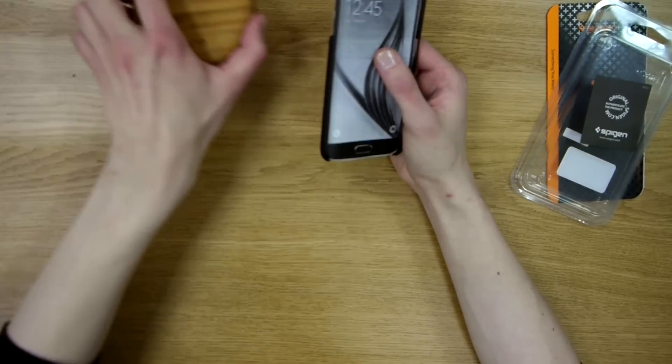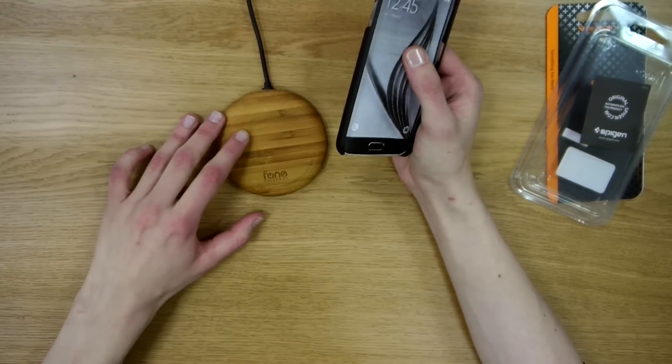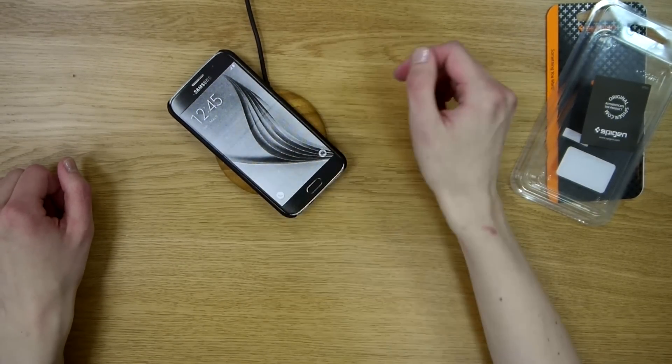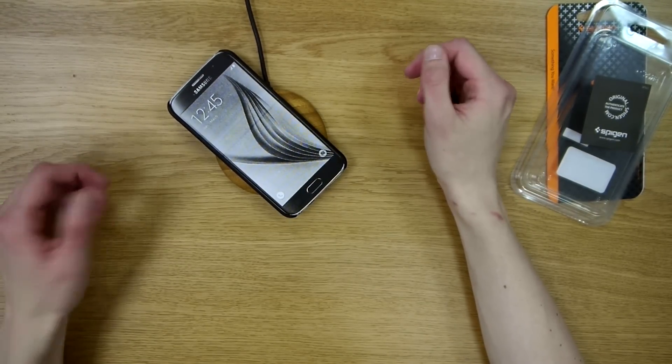The Samsung Galaxy S6 has a wireless charger built in, so you can use all of your chargers, including the Smootbuck Bamboo Edition, to charge your new phone.